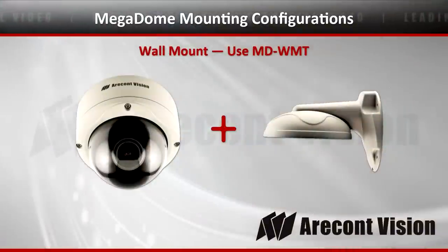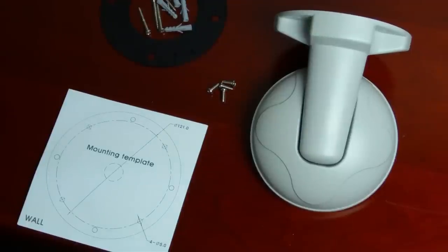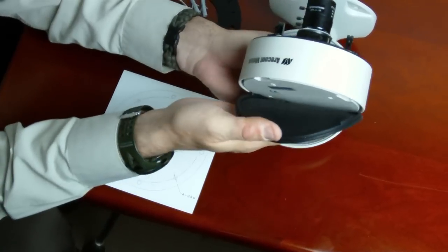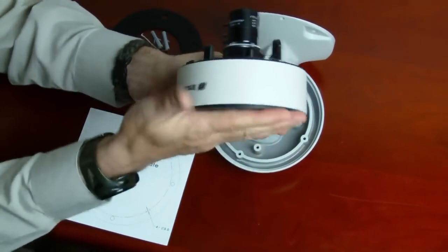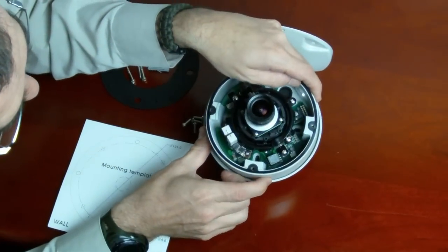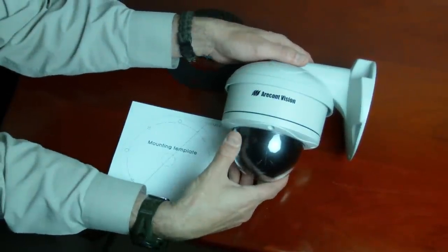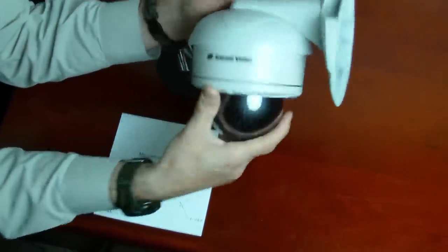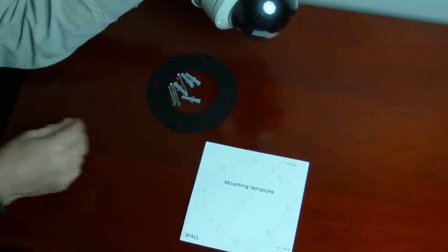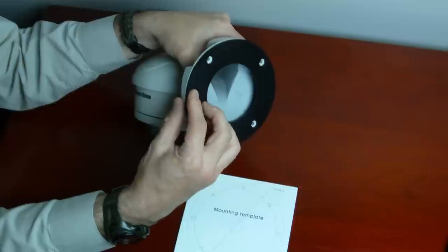The next configuration is the wall mount. The MD-WMT comes pre-configured with mounting hardware, a template, gasket, and the wall mount itself. Place the Megadome in the wall mount — make sure you use the gasket that came with the Megadome on the back, place it inside the wall mount through the holes in the base. Cut your hole with the template. Place the gasket that came with the wall mount on the back before mounting it against the wall. Screws go through the front, and it's assembled.